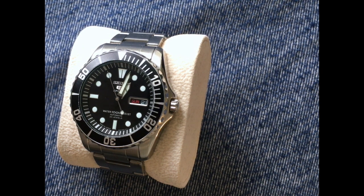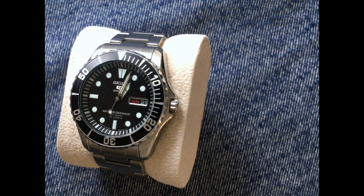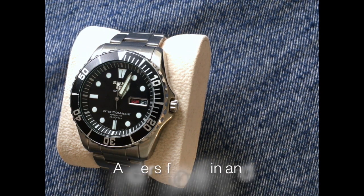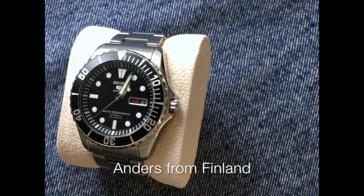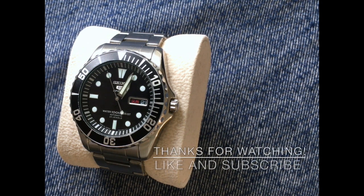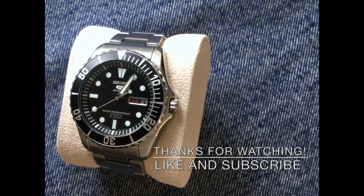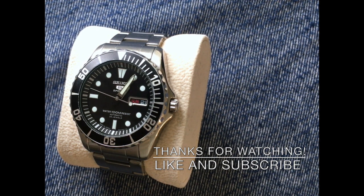If you made it this far in my first ever watch review, thank you so much for your time. I hope you found this video useful — when I was getting into watch collecting I watched a lot of YouTube watch reviews and they helped me greatly with buying decisions, and I hope to do the same for the watch community. If you found this useful please like the video and subscribe for more content like this. Please comment below with suggestions or any watch questions. Thanks for your time and I'll see you soon!